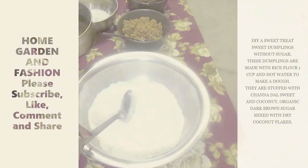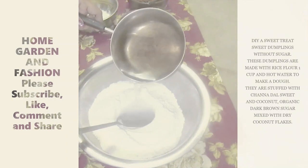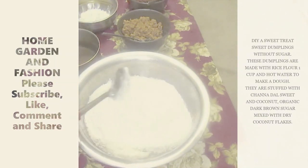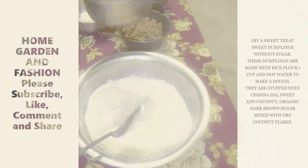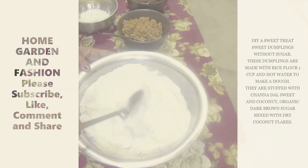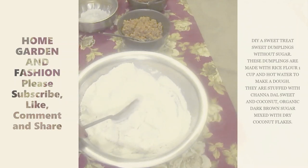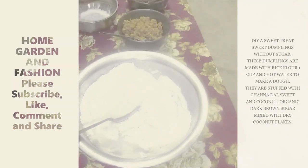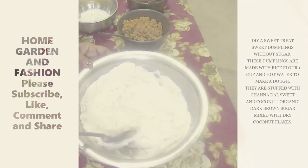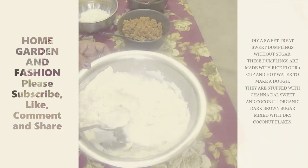This is rice flour — you can buy powdered rice flour or grind it yourself. You have to add very hot, boiling water, adding a little at a time, just like making dough for bread. The reason we add hot water is to keep the rice soft — if you add cold water it will be very hard. Always add boiling water.